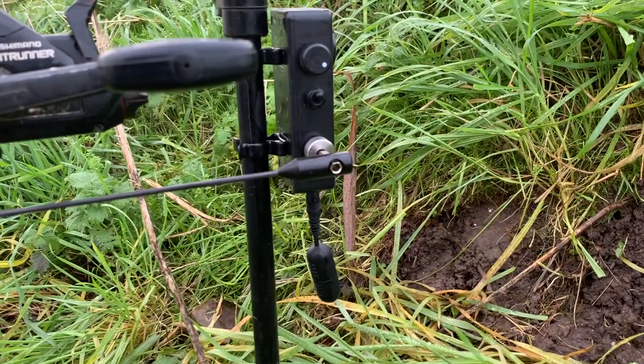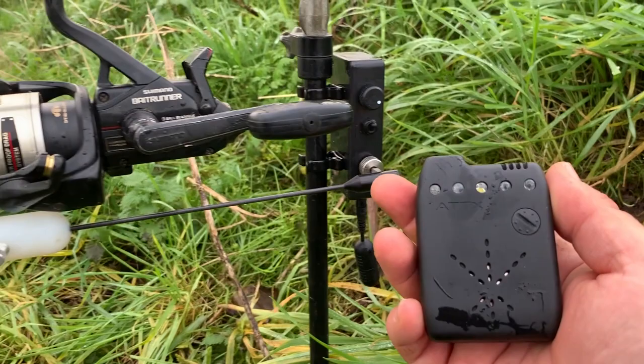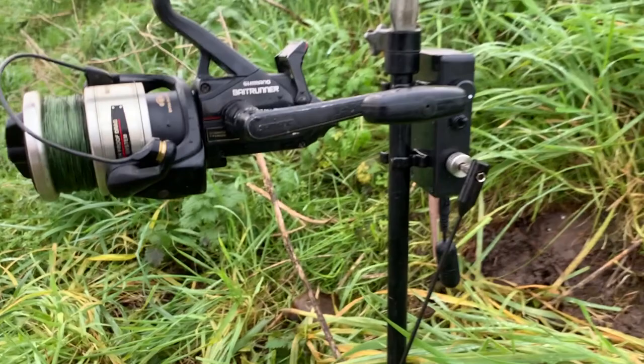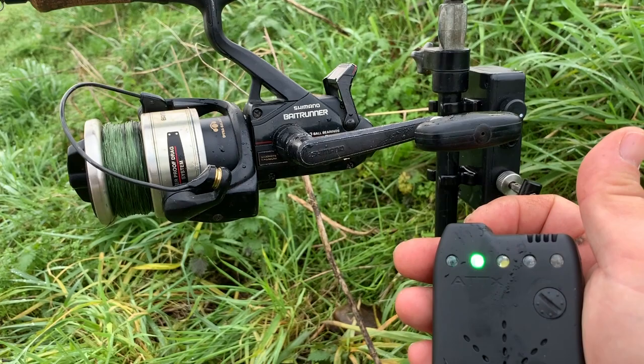I have this in my pocket — the transmitter cuts out the sound from the box and transmits it straight to the remote. If I just set this off, you'll see what I mean. Perfect — so there we go.